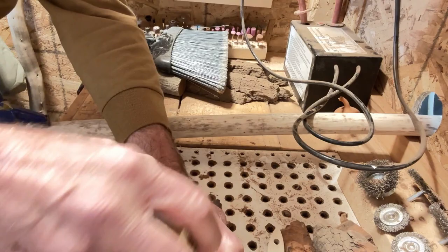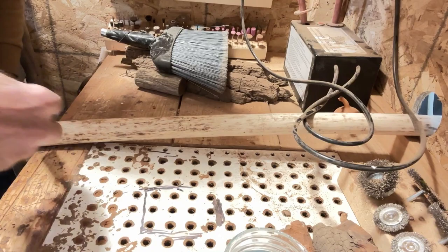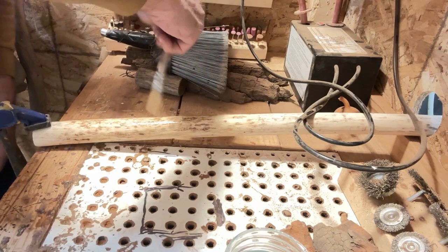We're going to brush some of the solution on now while I'm talking, just to show you. We don't saturate it, but you've got to have the water for the conductive measure of the voltage that goes through it.